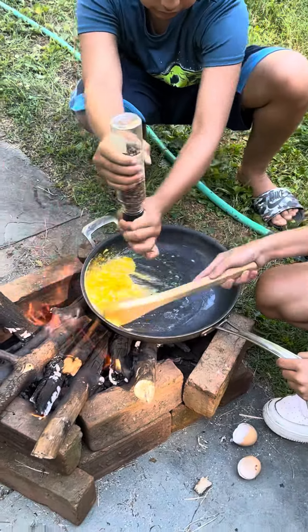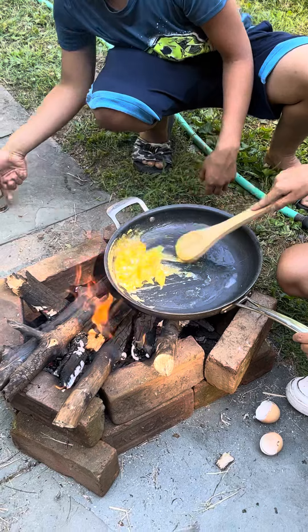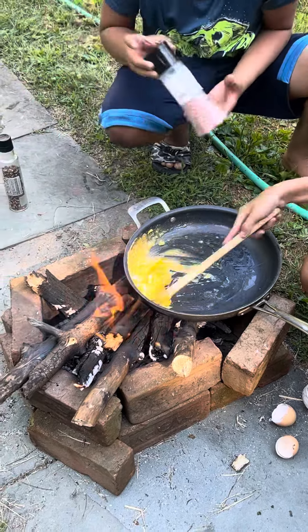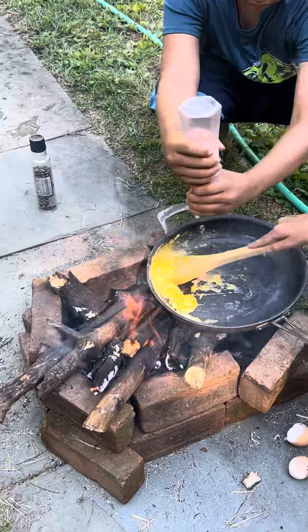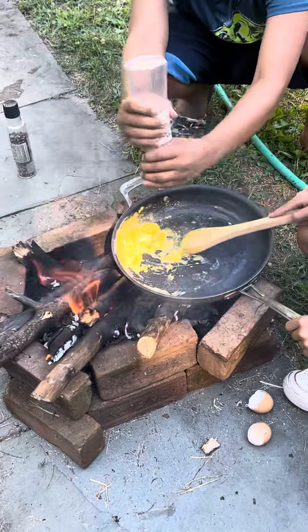What, are you filming this on YouTube? No, I'm filming it — I'm gonna post it onto YouTube. Yo, that actually turned out a little bit good. Put some seasoning on it.